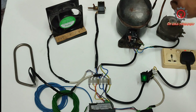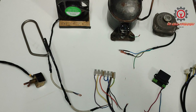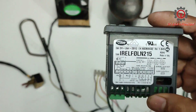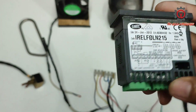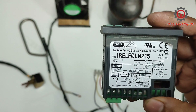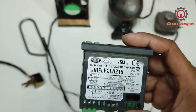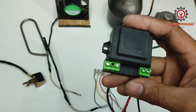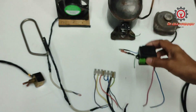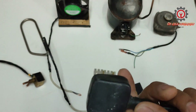Welcome to my YouTube channel. Today we're going to wire a Carel IR33 into a commercial refrigerator, and this is both for chiller and freezer. We need a step-down 12-volt transformer and an AC plug.